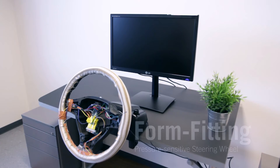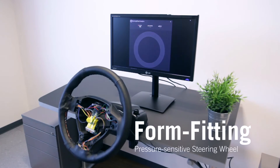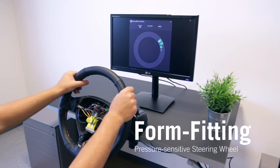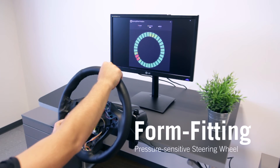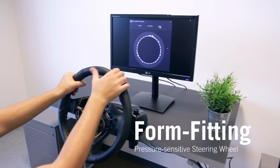Due to its form-fitting ability, even complex 3D designs like a steering wheel can be covered. This non-obtrusive setup supports tactile pressure sensing as well as swipe gesture recognition.